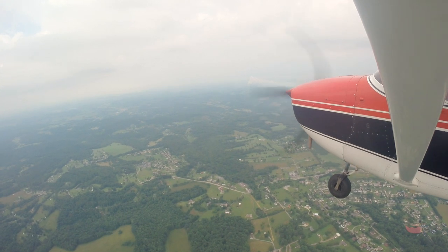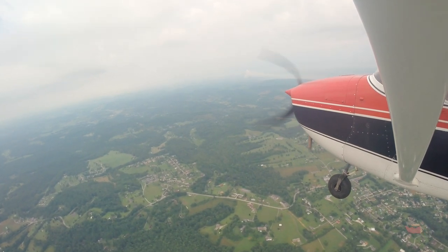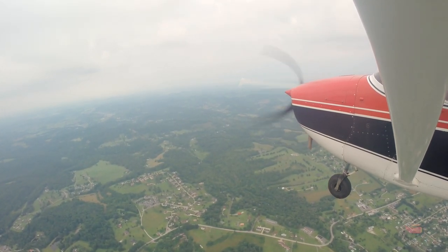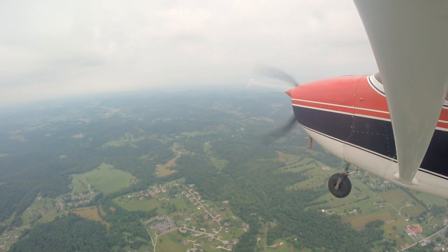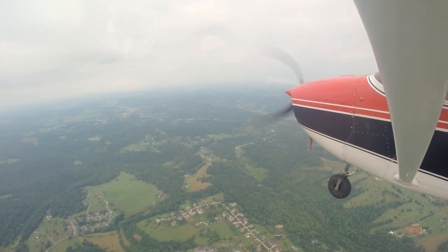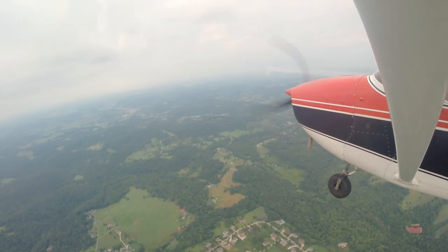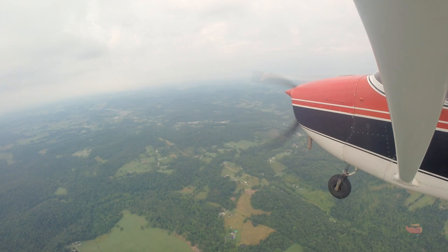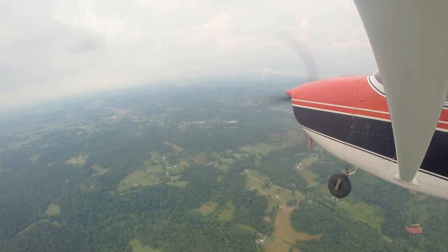We'll do a little descent checklist — mix to rich, just twist it in two or three times. As you descend, that's a good habit — every thousand feet twist in some mixture. Carb heat is required and we'll get to that. I don't like using 40 degrees of flaps in this airplane for every landing — 30 is most comfortable. We can use 40 at Fairmont but to learn how the airplane feels, let's try 30 at Bridgeport. Plenty of runway, don't have to worry about anything — only thing to watch is the small mountain off the end of the runway.